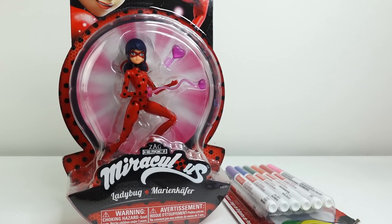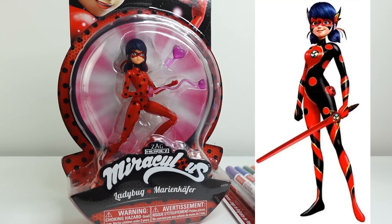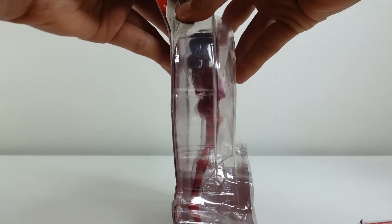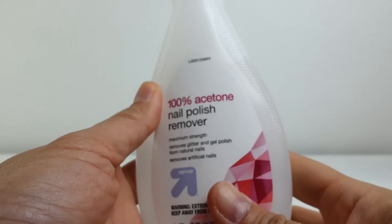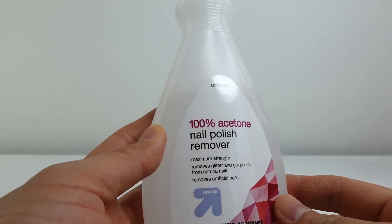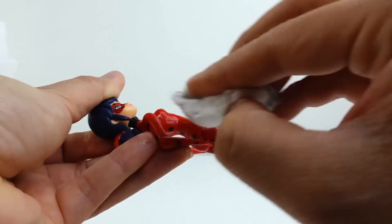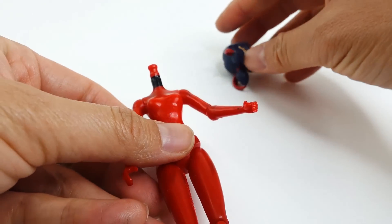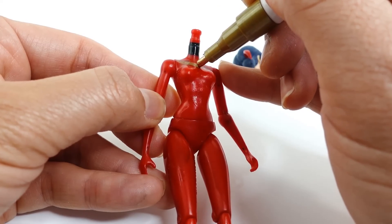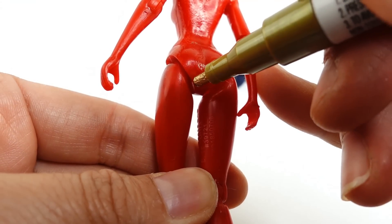Today we're also going to be making a new Miraculous Ladybug custom — I have a Ladybug action figure here and we are going to turn her into Dragonbug. Let's get started by taking Ladybug out of her box. Next, using some acetone, we're going to remove the spots on her body. Let's start by taking off Ladybug's head — this will give us more room to work. Next, taking the gold pen, we're going to draw a large backwards S shape down her body and also on her back.